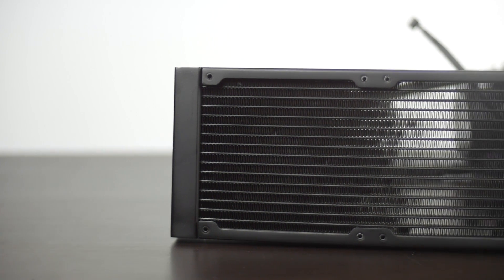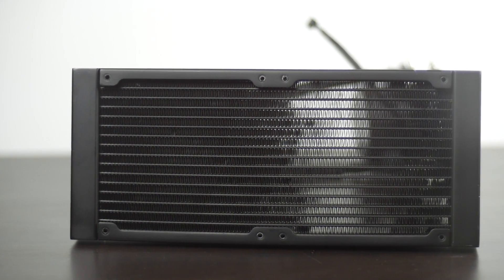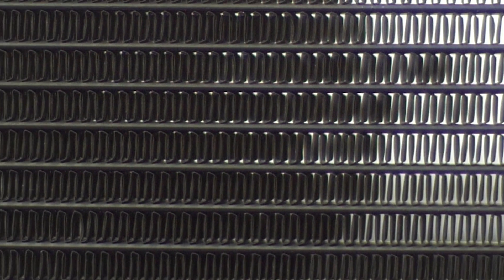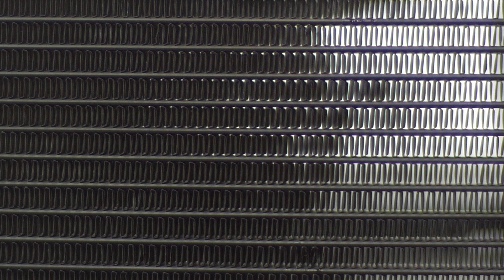At closer glance, the radiator is actually a little bit different than traditional radiators out there. You can see that there is a fine rectangular shaped pattern on the fins. Traditionally, you find a more triangular pattern, and Cooler Master says that they went with this design because it increases the overall surface area and also lowers the resistance for better airflow. Later on, we're going to take a look at some benchmark results to see whether any of this actually helps in decreasing your temps.